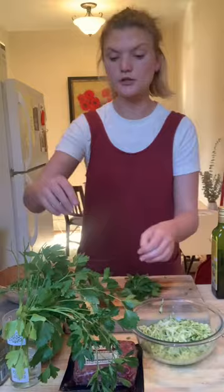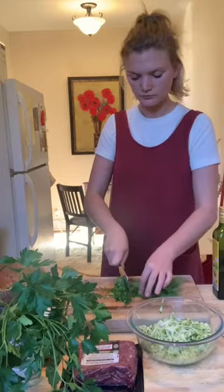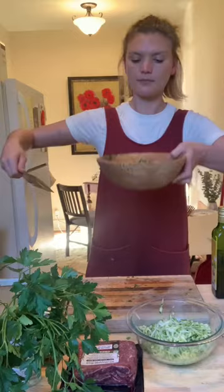You could do any combination of these herbs — it doesn't have to be all of them. Use the stems and leaves. Gather it up, give it a chop. Yum.